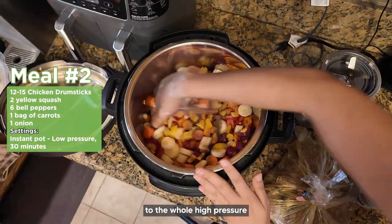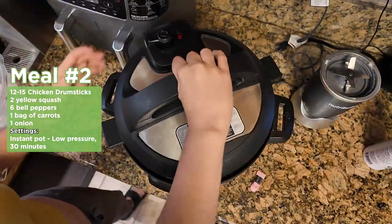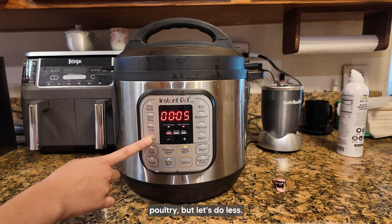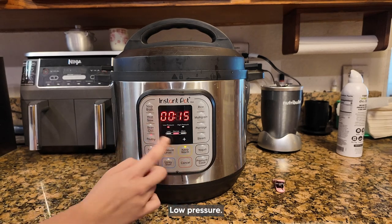I decided to use the instant pot because I wanted to get used to the high-pressure mechanism and how quickly it cooks food. We tried it — poultry, low pressure, three minutes.